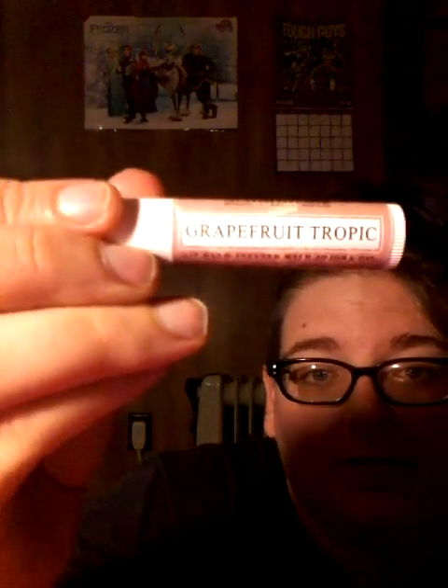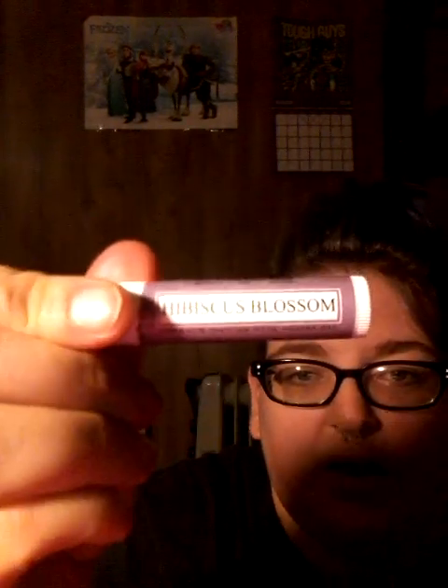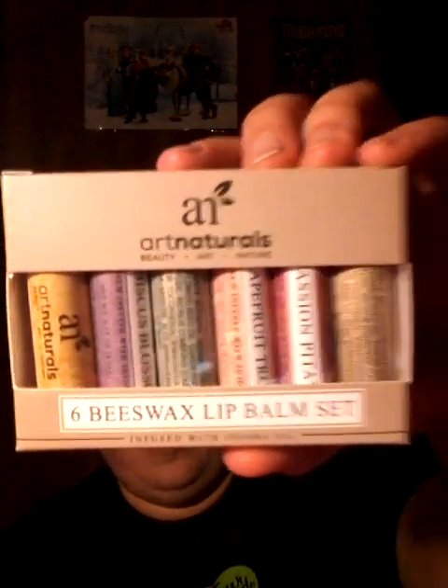Grapefruit tropic, eucalyptus mint — which will probably be used in the winter when I don't feel good — hibiscus blossom, which will be for the kids since it's kind of grapey, and mango papaya. They are a six-pack of Art Naturals Beeswax Lip Balm Set. I paid two dollars for this because I'm a lip balm freak in the winter. Brace yourself — winter is coming. For the winter, I need these.